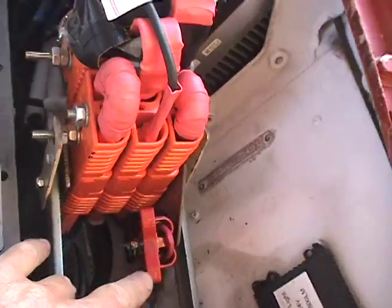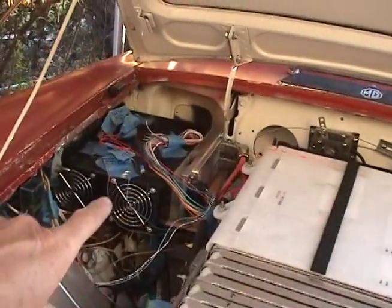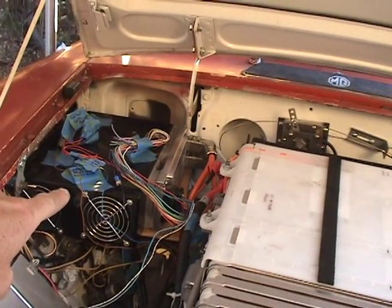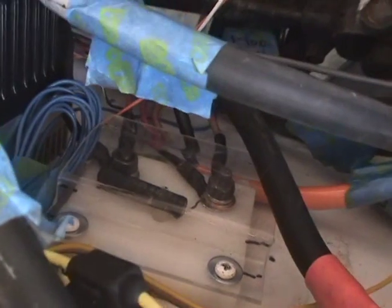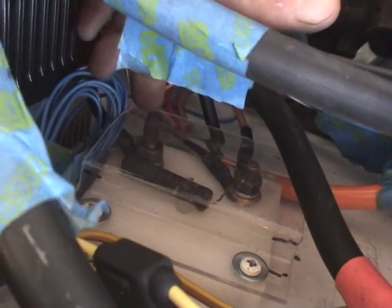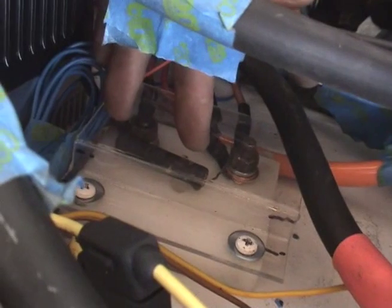The charging unit is over there — that's the thing making the noise at the moment. That's a Brusa charger charging at 400 volts. This thing here, sitting beside the controller, is the Brusa charger pre-charge resistor.